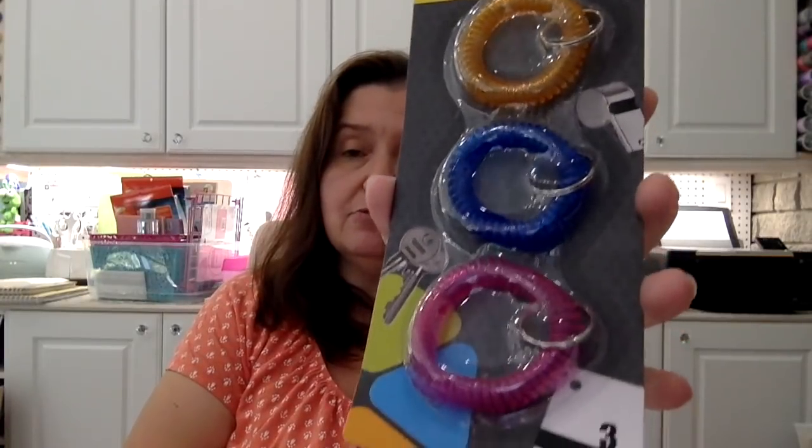I also purchased this package of three coil bracelet key chains. I thought it would be practical for my son to keep a key — either to a bike lock or a house key — on his wrist when he goes out bicycling. That way it would be safer rather than being stuffed in his pocket and falling out.